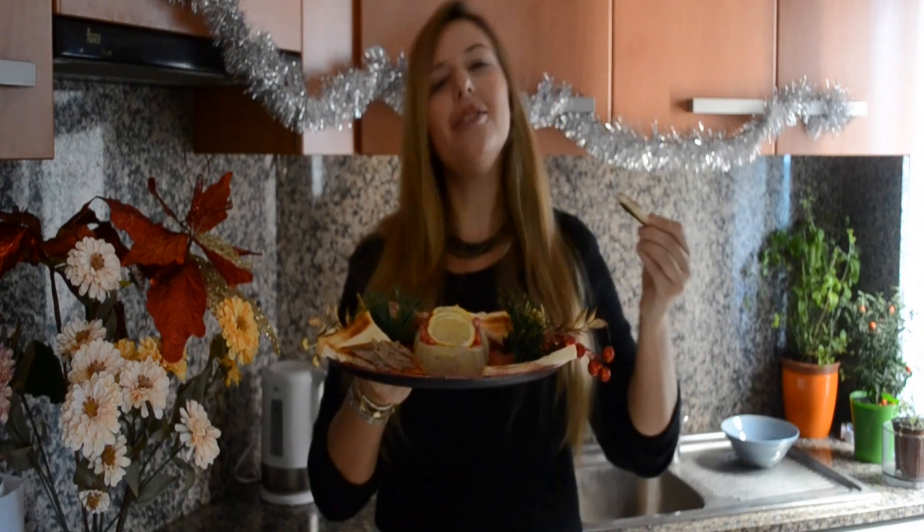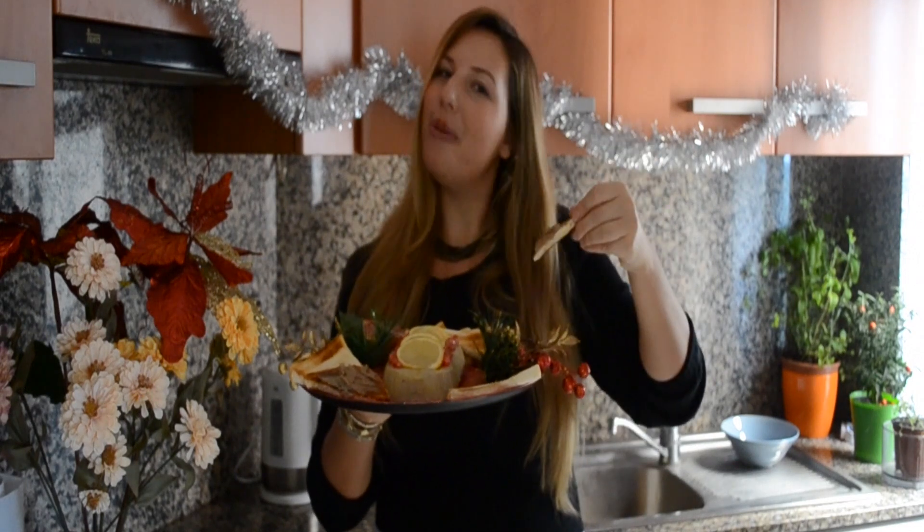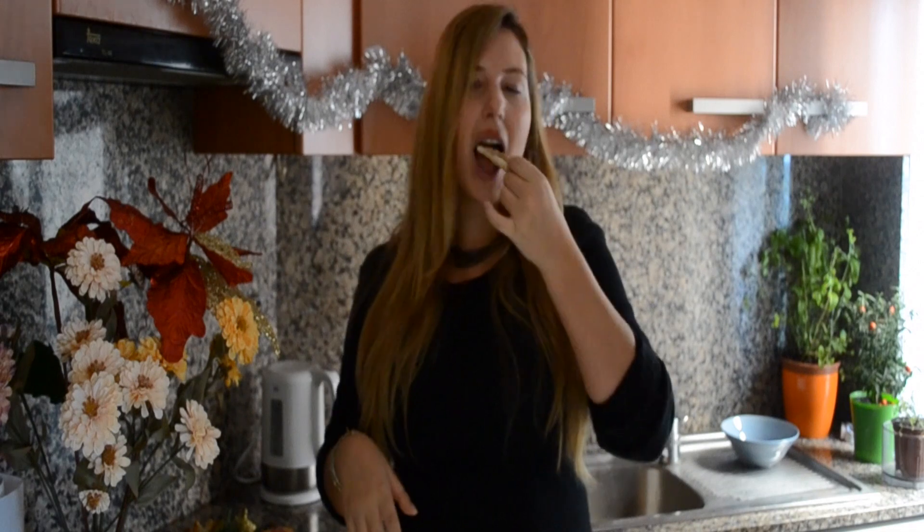If you like this recipe, please remember to give a thumbs up to this video and comment down below to let me know whatever you want me to do next. In the meantime, I'm gonna continue with my Christmas dinner series. I upload every Tuesday and sometimes I pop in an extra video on Friday.